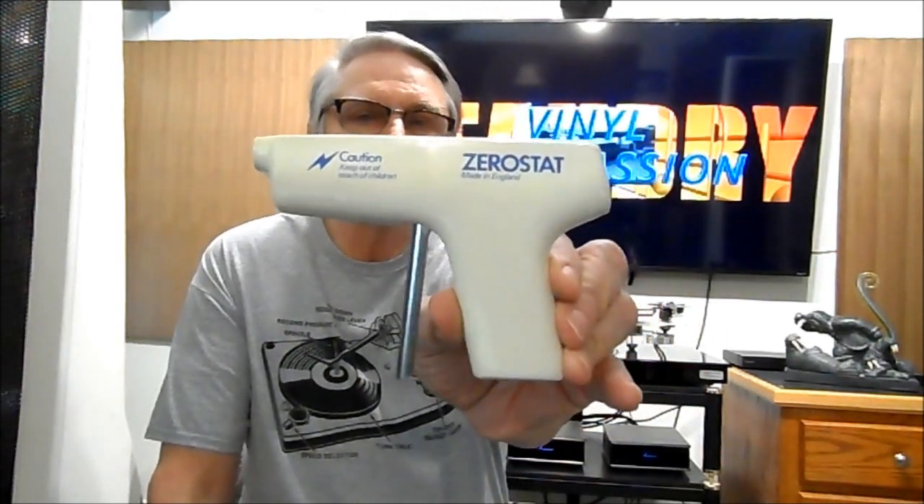To remove static from a record that already has it, there's something called a Zero Stat — I bought mine around 1973 and it still works, but these are pretty expensive nowadays. Something that works just as well or better is a carbon fiber brush. The end of the brush is made of steel — as you clean your record and touch that metal part to the spindle, it grounds the static. The carbon fiber conducts static electricity into the metal piece, and touching the spindle discharges it. It works really well for getting static off records and removing light dust.